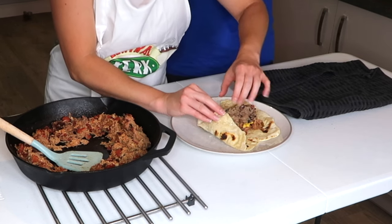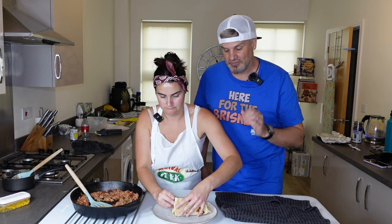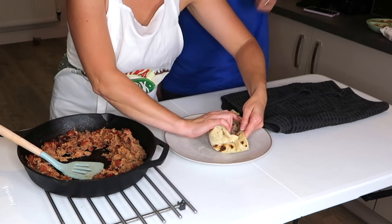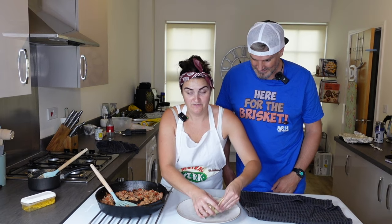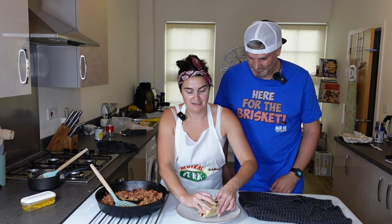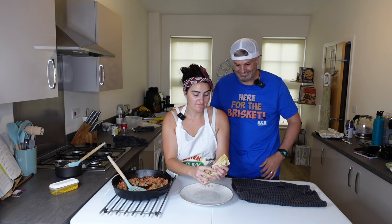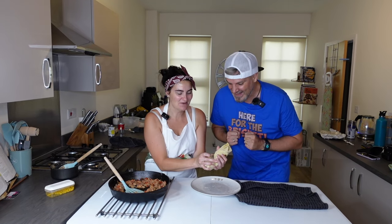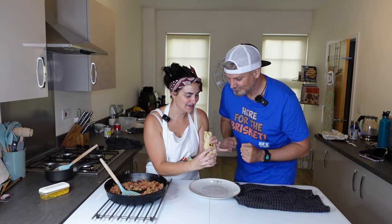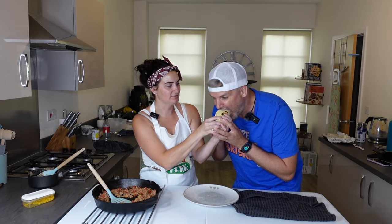We are not professional chefs — we just love American food and we're trying our hand at as many dishes as we can. I think this is all going to fall apart the minute I let go because I'm no professional burrito roller, so if you don't mind I'm just going to feed you. I'm not letting go of this because it's going to fall apart — I hope it's not too hot!